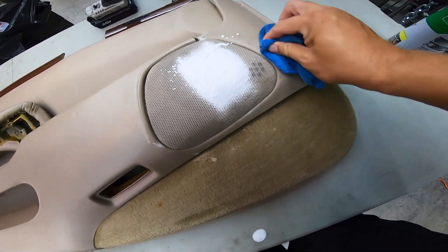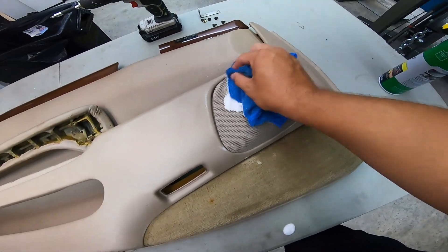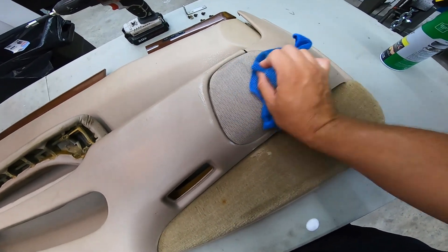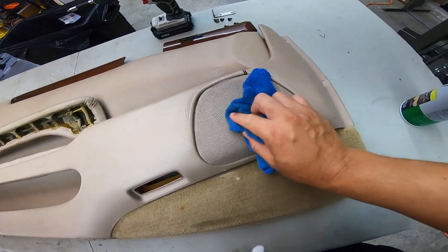Dad, is that clean? We're cleaning it. Does it look clean? Yeah, it's looking clean. I want it to look clean. Alright, well with that little wipe down, that looks way better than it did.